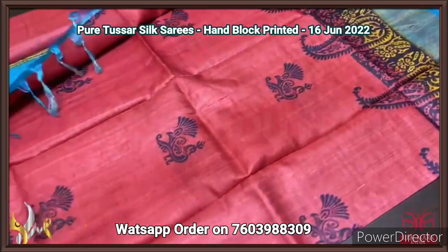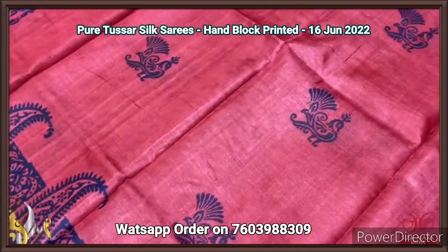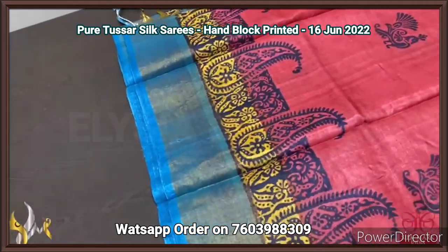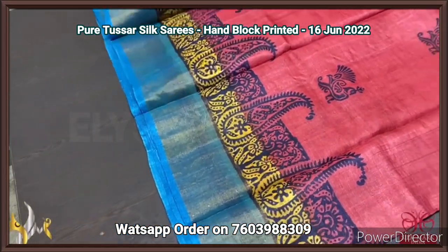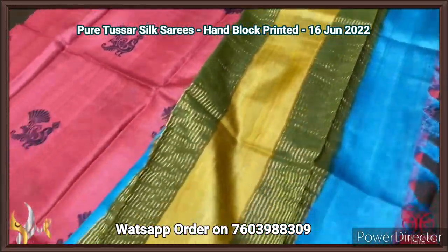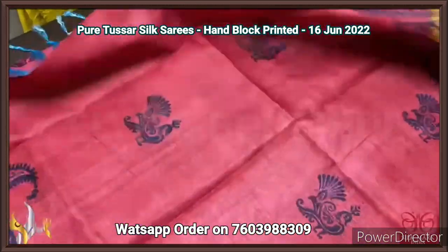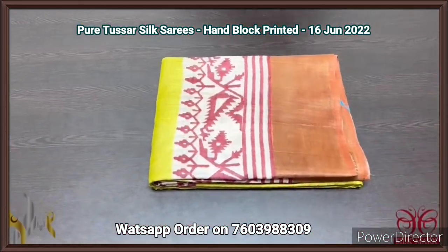Pure Tassa silk saree, premium quality hand block printed with zari borders, on a premium acid washed boiled Tassa fabric. A red saree — most maroon red — with deep blue color prints. A peacock pattern and very elegant mango design printed in the borders. Two colors in the border — blue base and yellow base — and the same blue and yellow given in the pallu. Multi-colored pallu with zari lines vertically and a contrast light blue color blouse piece. Comes with authentic silk.